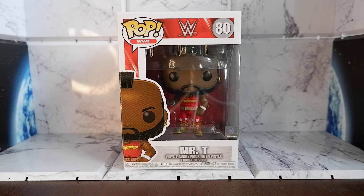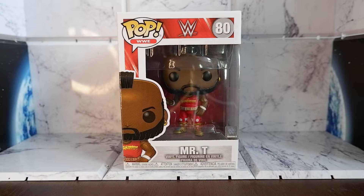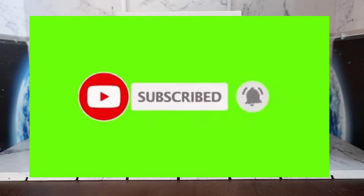Hello guys, today we're going to unbox your new view, the Mr. T Funko Pop from the WWE. But before we continue, don't forget to hit that like button, share this video, comment, subscribe to my channel, and hit that notification bell so you'll be updated when new content comes out.